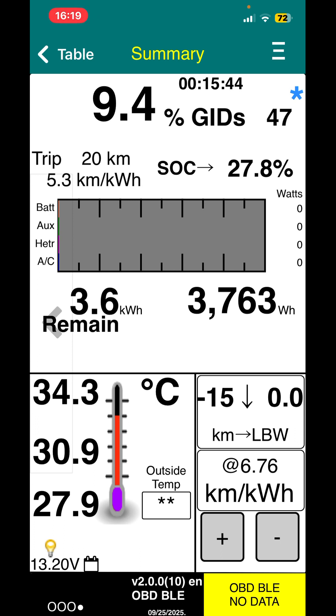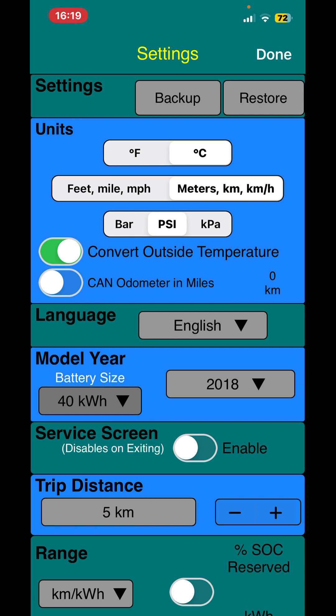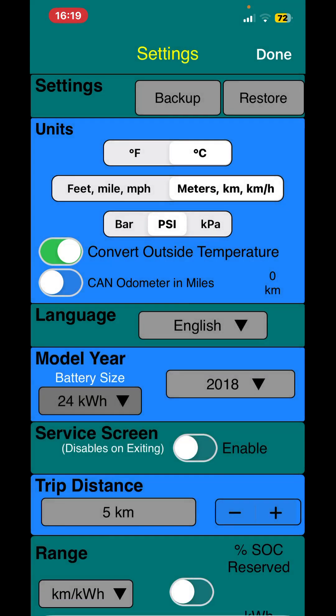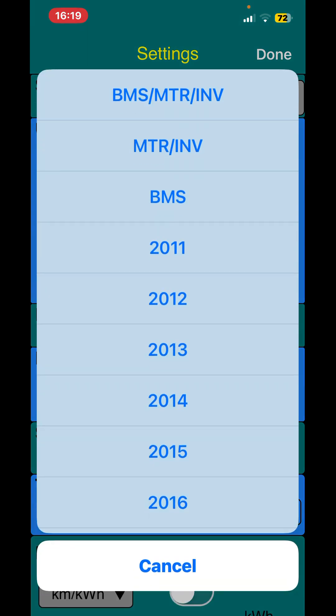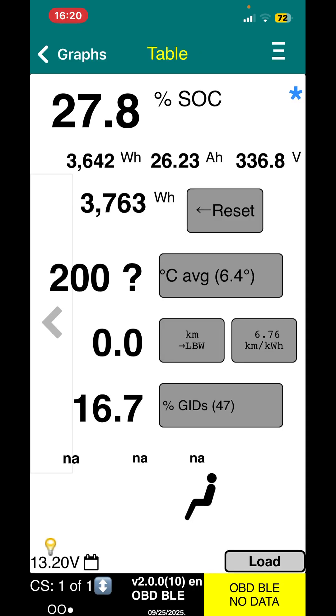It's saying no data because we need to reconfigure Leaf Spy to battery only. With the three buttons on the top right-hand corner, go into settings where it says battery size 40 kilowatt-hour — I can change that to 24. Then where it gives the data, the top line says BMS, motor inverter; next line inverter; third line is BMS, so we'll go for that. Click done on the top right corner and re-trigger it.